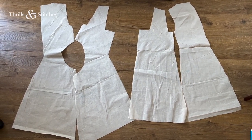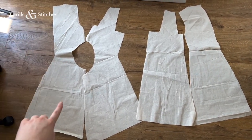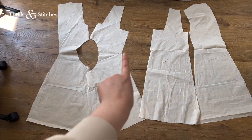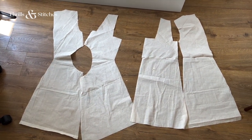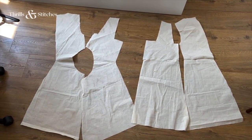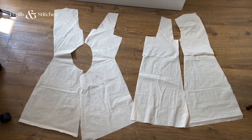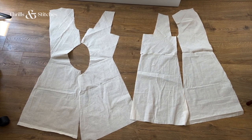So these are all of the individual pattern pieces. They look a bit funky, I know. We have the back piece here and the back piece here. And these two are the front pieces with both this and this being the center front. And I think I'm going to transfer this onto paper now because I want to hold on to this pattern — because it's so cute — before I actually cut it from my fabric. So that's the next step.